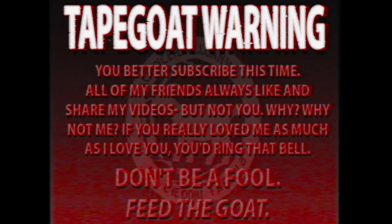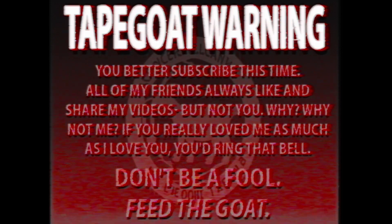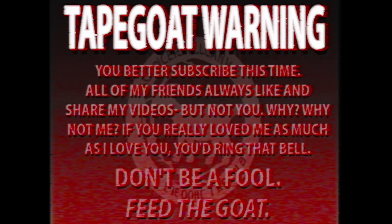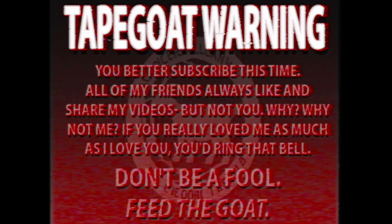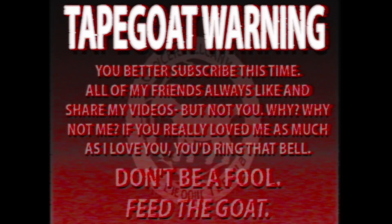Thanks for watching, everybody. I am Tape Goat. You can find me on Instagram at I Am Tape Goat. Always remember to use your tummy and keep it short and choppy. This is a Tape Goat warning — you better subscribe this time. All of my friends always like and share my videos, but not you. Why? If you really loved me as much as I love you, you'd ring that bell. Don't be a fool. Feed the goat.